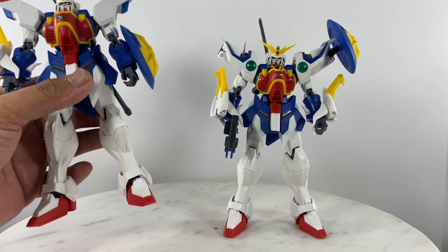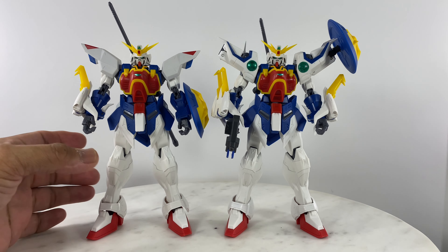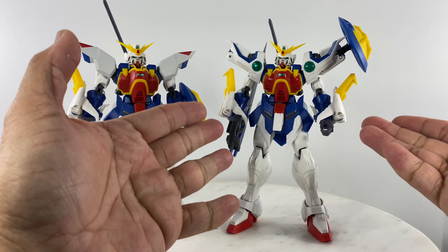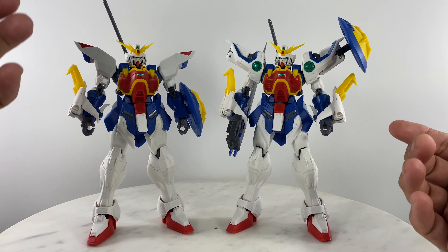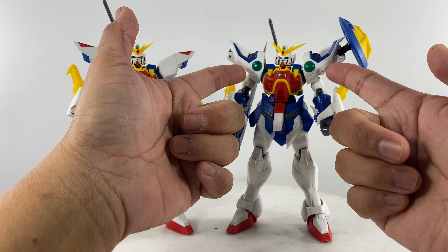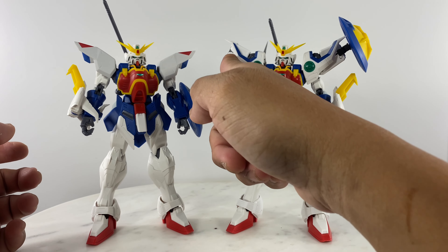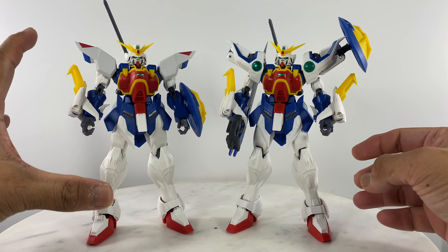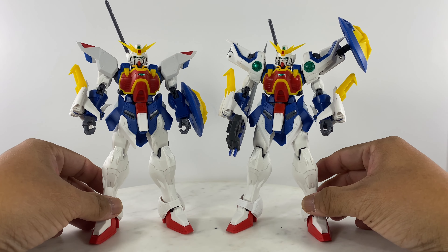Post-video addition: what happened to the other figure? It's still going to be a Shenlong Gundam action figure. This one has the extending arms or dragon arms, while the other one will be the non-extending arm version. Sometimes playing with the extending feature is annoying when you want to move the figure around, so I also wanted a Shenlong Gundam that doesn't have that feature. Best of both worlds.